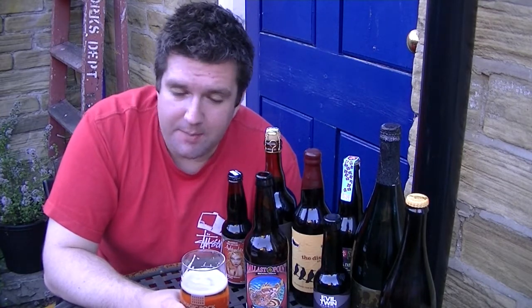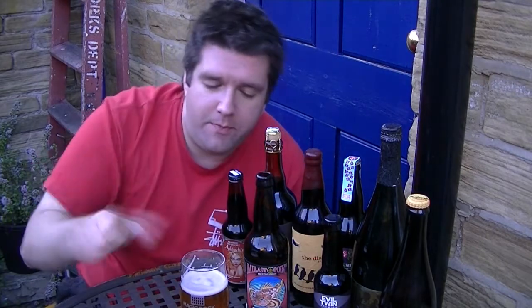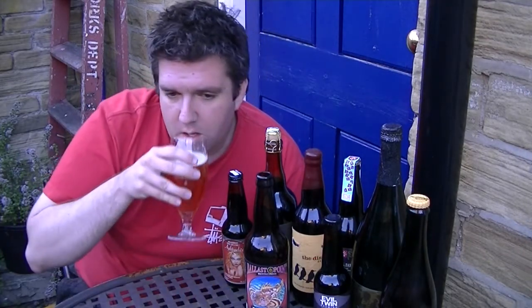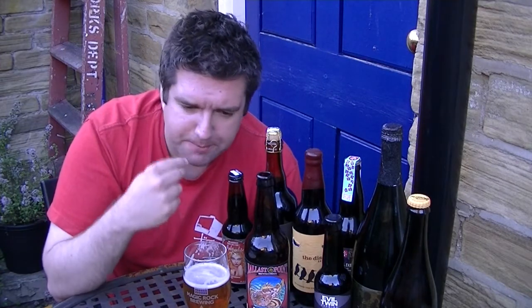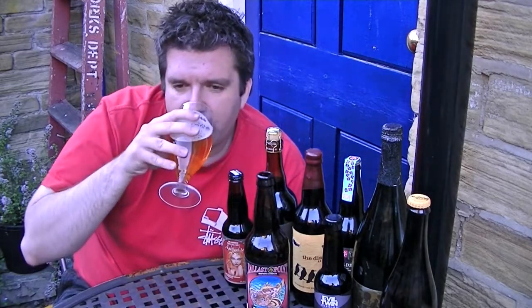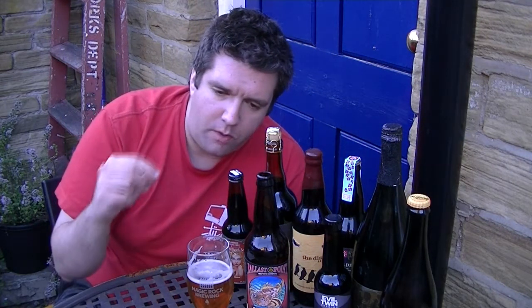Ooh, so nicely bitter. I had an Odell IPA earlier today — that's got a lot of sweetness. This one, it's all bitterness, but it's not a pounding aggressive bitterness. It's a lulling, kind of gentle, unfolding bitterness. All grapefruit this time — grapefruit and quite a pithy orange. Nice bit of carbonation, opens it up. Bit of orange juice, bit of orange peel, little bit of drying tart grapefruit. As it rolls on it becomes slightly piney, mildly resinous.